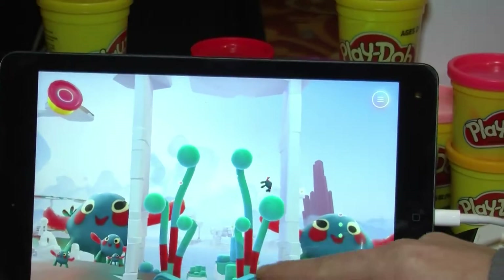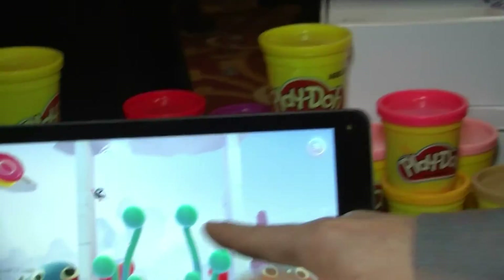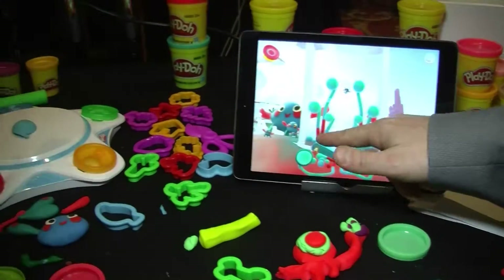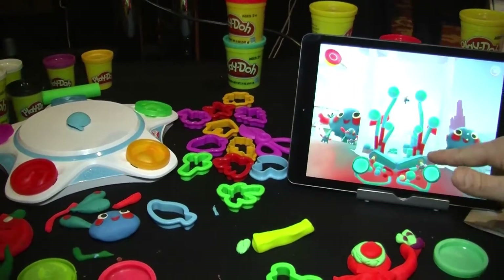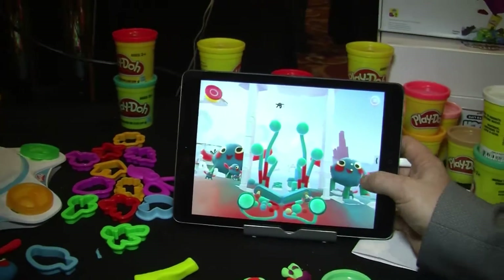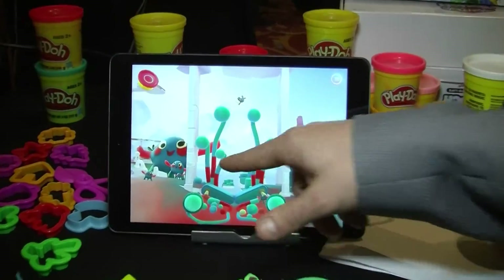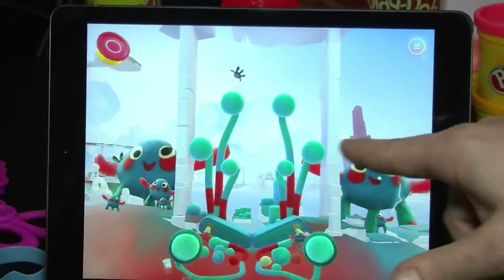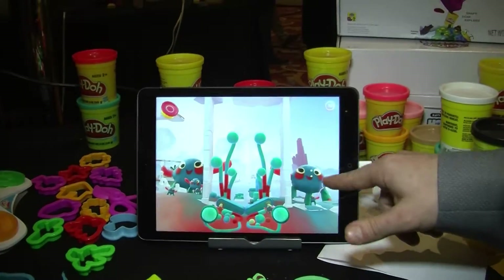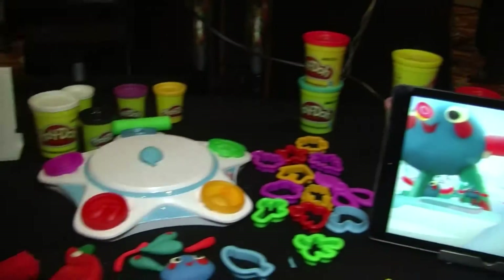Is the app free? The app is free to download right now in Google Play and in the iTunes Apple App Store. How much is the Shape to Life studio? The Shape to Life studio is $39.99. Right now you can find it in select Apple stores worldwide. And is there actually sensors in that pad? There are no sensors in that pad.